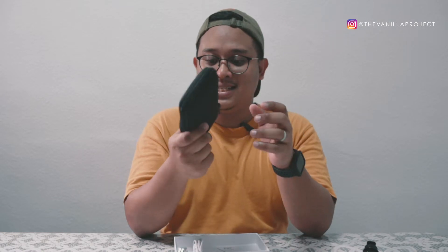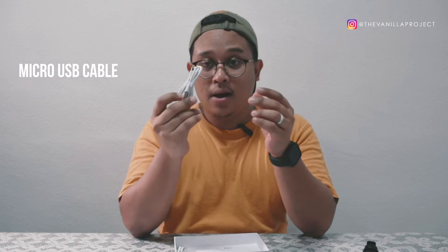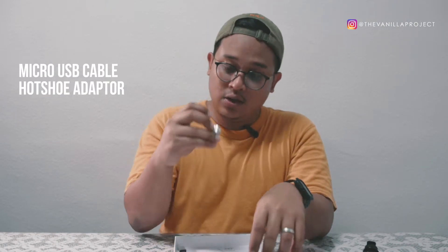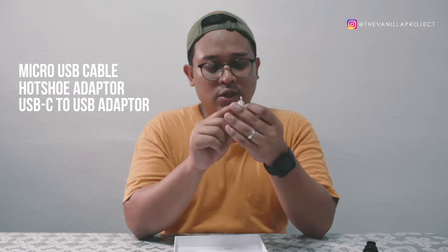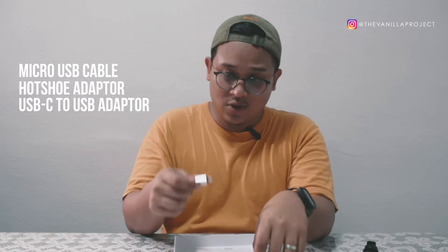Inside the box, the LED light comes in a soft pouch along with a micro USB cable. There's also a hot shoe mount — looks like it's made of aluminum, though it looks a bit fragile — and a USB to USB-C adapter. I'm not entirely sure what the adapter is for.